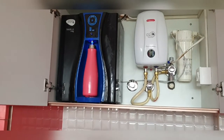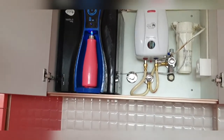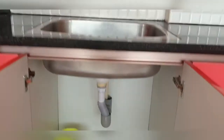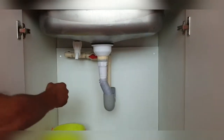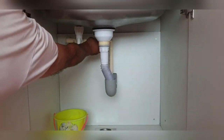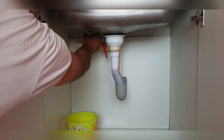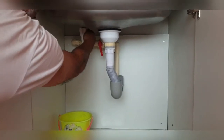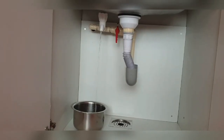Hello everyone, welcome back to my channel. Today I'm going to be showing something I'm sure you wouldn't have seen on YouTube. You always see this ugly pipe — the small outlet pipe hanging from your water purifier.